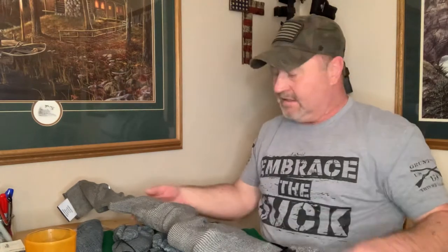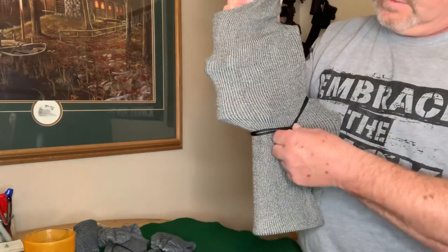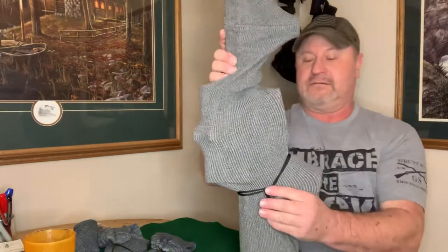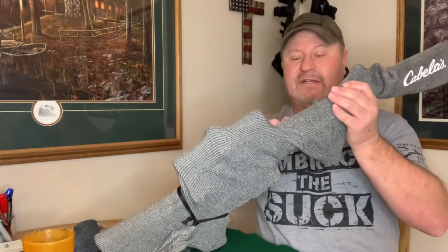I go underneath the other cord and tuck it in between the two pieces of string — and that's it. Now this one is protected against the elements, against dust, and against moisture. Again, these are silicone-lined gun socks.